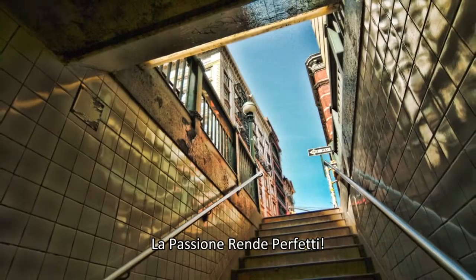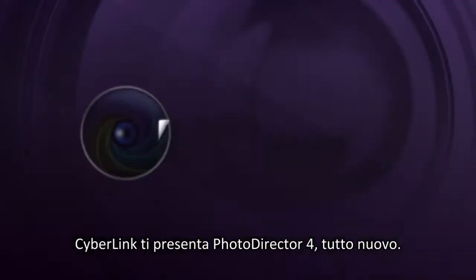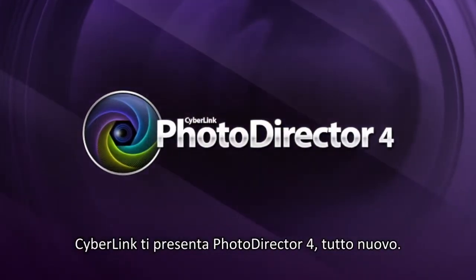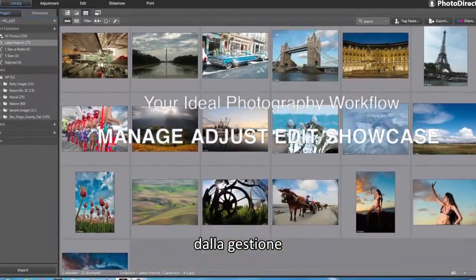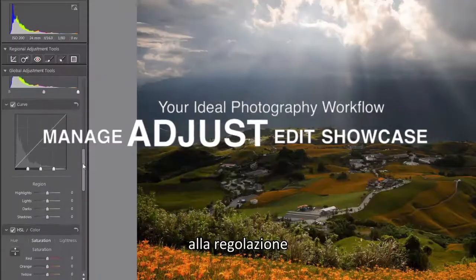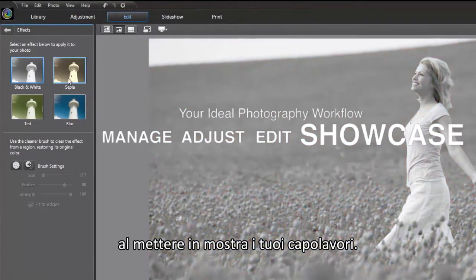Passion makes perfect. CyberLink brings you the whole new PhotoDirector 4 to be your ideal photography workflow, from managing, adjusting and editing photos to showcasing your masterpieces.